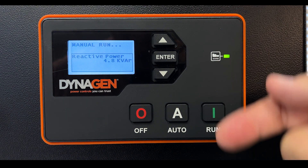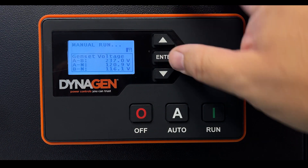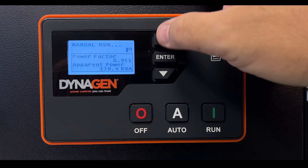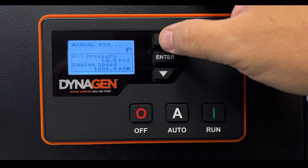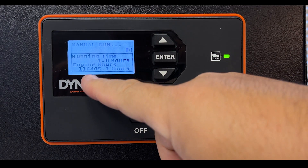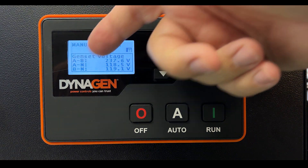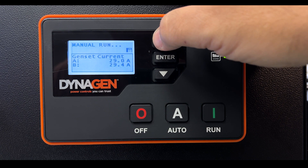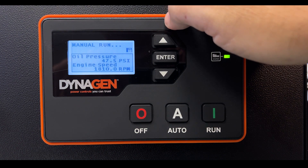Now that the engine is running, it's cycling through different parameters on the display. You can press Enter to lock the screen and manually scroll through: power factor, apparent power, engine temperature, load on the generator, oil pressure, engine speed, battery voltage, AC frequency, runtime this session, total engine hours, generator voltage line-to-neutral and phase-to-phase, current draw, real power, and apparent power.